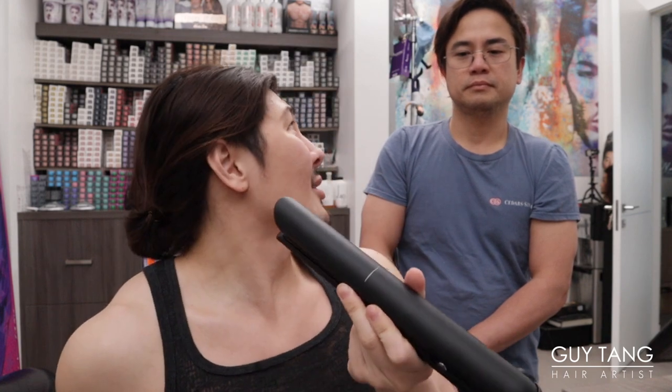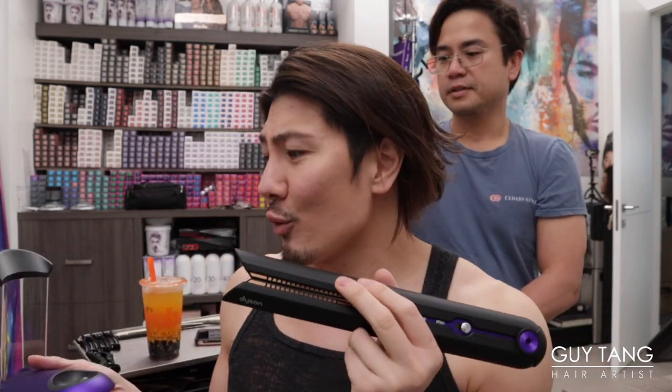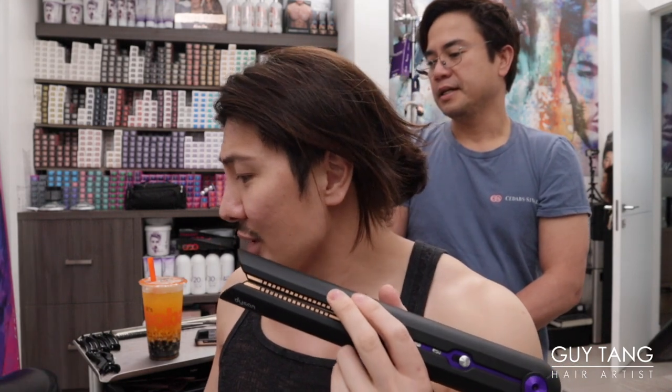So the only difference between the professional and consumer version is that the cord is longer, you get a discount, but the performance is the same. Do I need to charge this first before using it? Yes, you need to charge it first — there is a factory charge though.